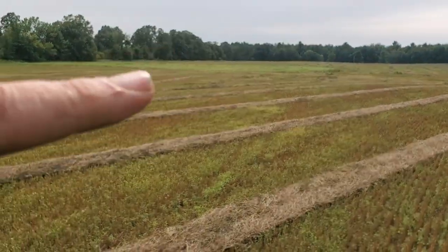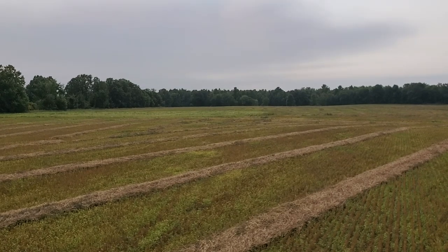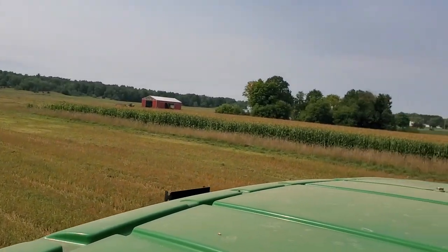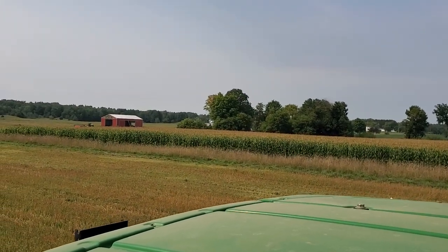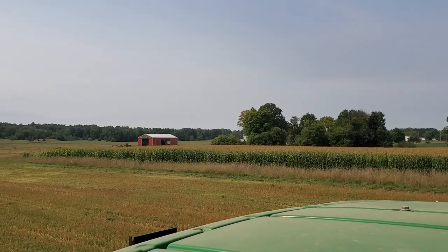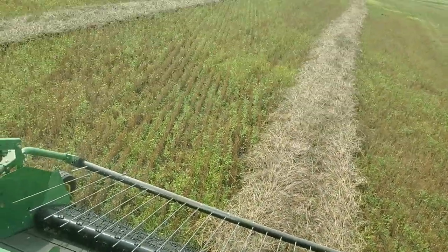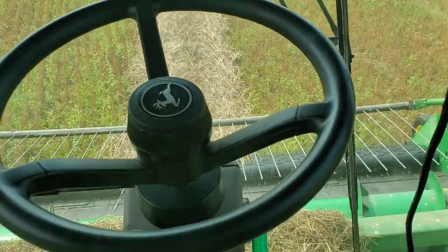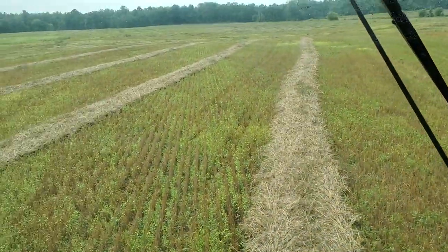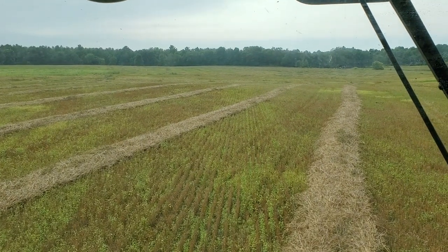There's a little patch out there of buckwheat where there's two plants. Dad's back over there dragging out a little wagon that needs me to take it back and fill up the bin. I don't know, I thought it was pretty cool and I wanted to show it. Thanks for watching, bye.